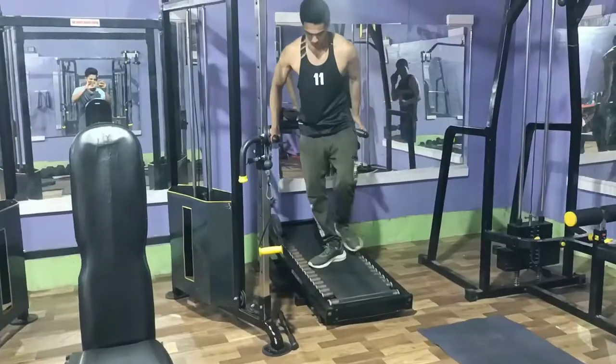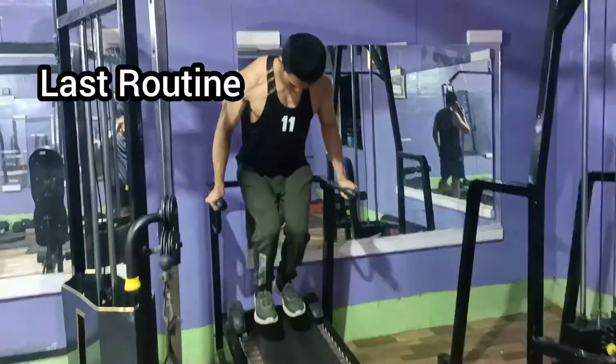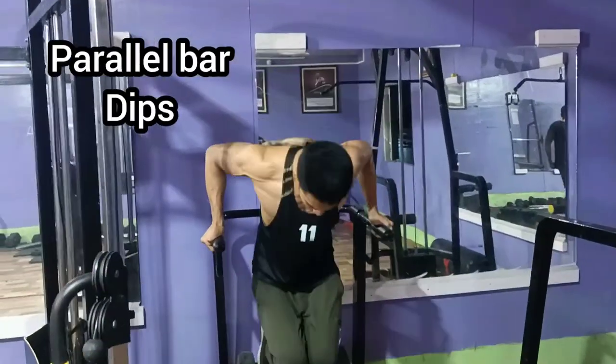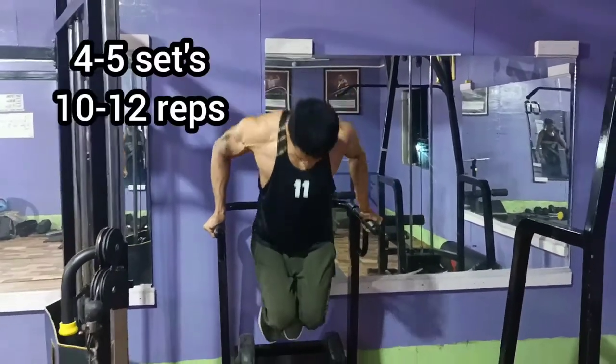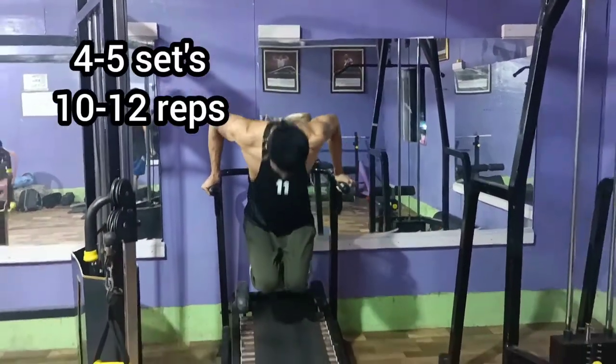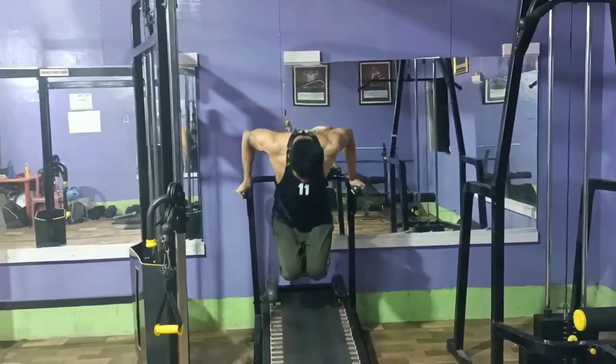And lastly, I would like to finish with the barrel body exercise because it gives complete comfort to my entire chest muscles. Thank you guys — if you like my video, please like and subscribe to my channel.